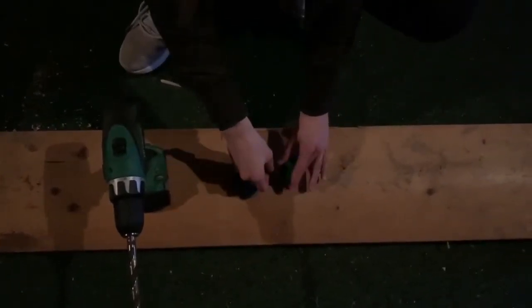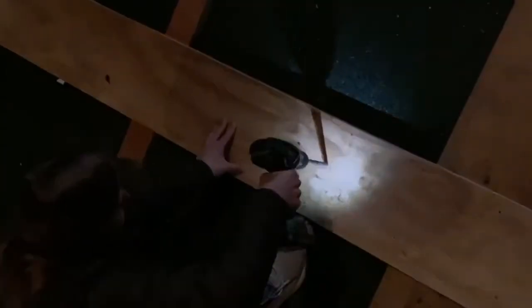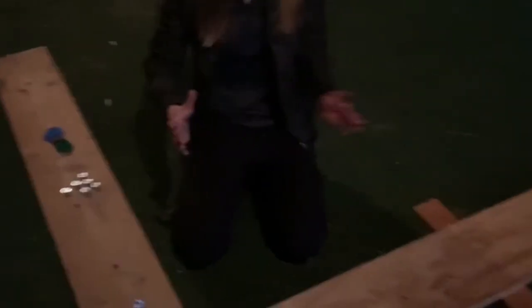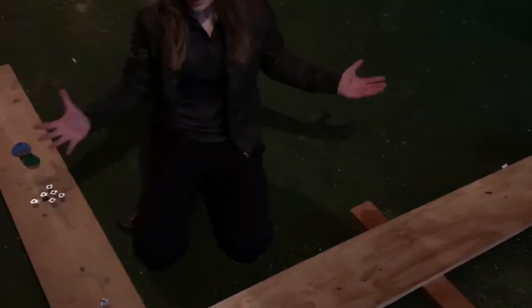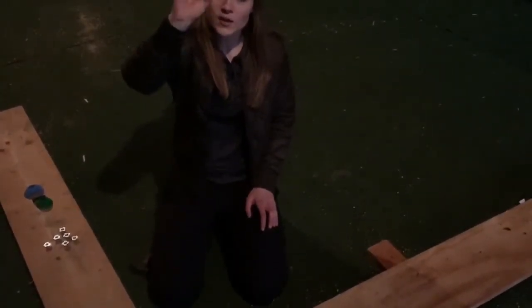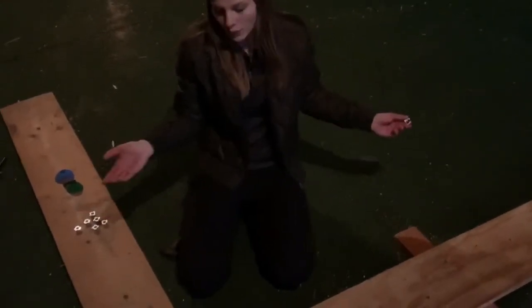First things first: putting holes in the plywood boards. Once you have successfully put holes in all of your boards, take the T-bolts that came with your purchased handholds and simply hammer them all into the holes.